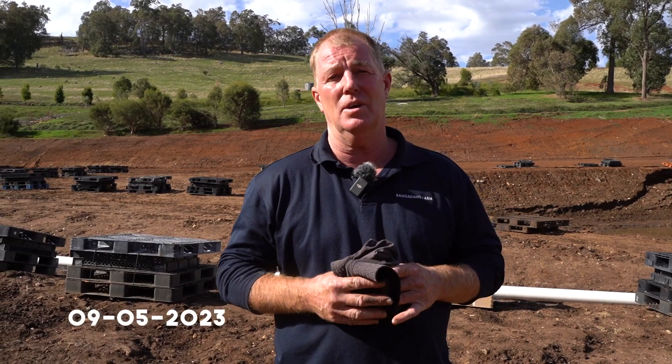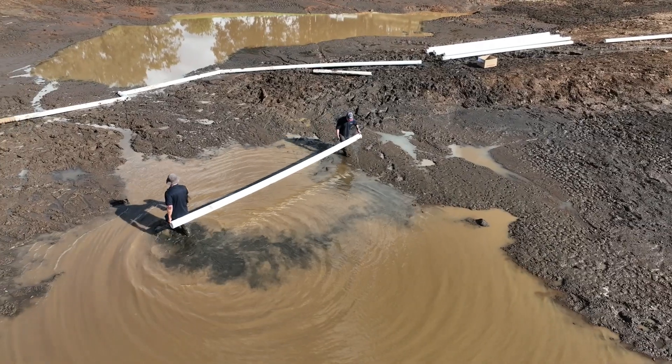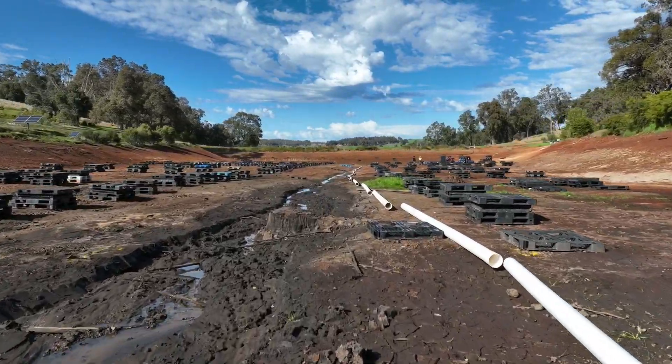So we're just the three of us this morning. We're putting the scour pipes in today — a couple of scour pipes in the really deep water where it's about 9 metres deep, and then we're going to run one scour pipe right up the middle of the dam for future use, through that drain we've built especially for that.